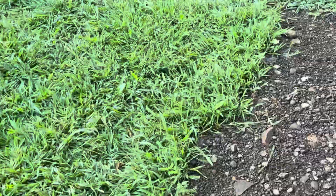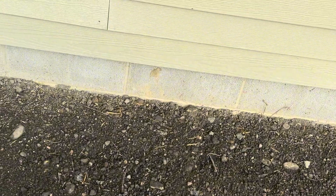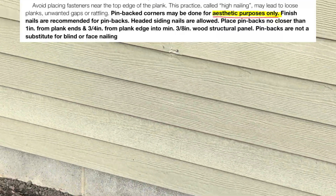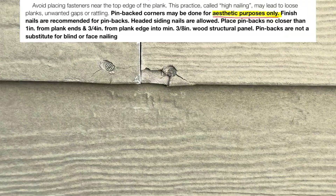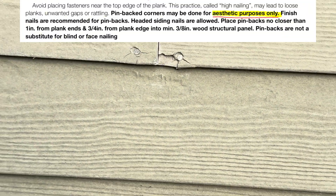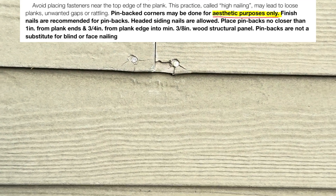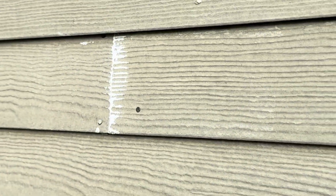Pin-back corners — the instructions say these are for aesthetics only. It's actually in bold, and there's almost nothing in bold in the instructions. We're not going to do pin-backs because it leads to more problems. Many are cracked. If you do install them, you have to use a finish nail and it's supposed to be one inch by one inch. If it's going to be aesthetics, it needs to be perfect — they're all crooked. Let's just not do it on the reinstall.